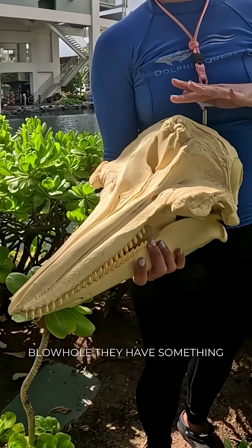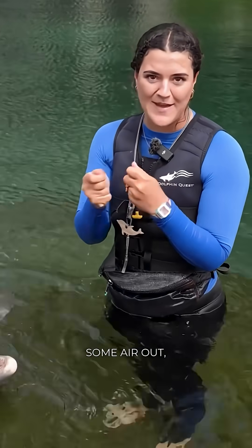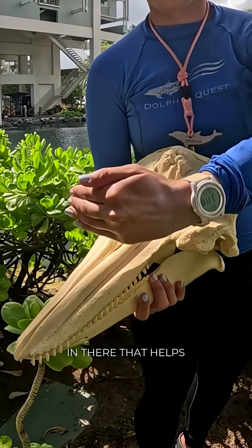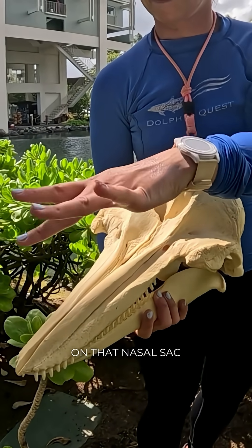Underneath that blowhole they have something called nasal sacs, which kind of works like if you take a balloon and let some air out — it kind of makes a funny noise. This right here we call their melon, and that melon has a bunch of fatty-filled substance in there that helps them to hone the sound used in echolocation on that nasal sac.